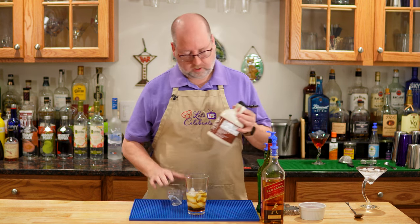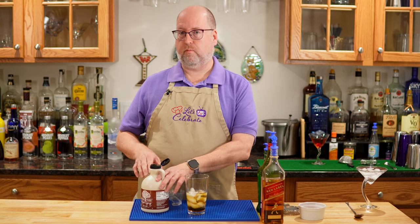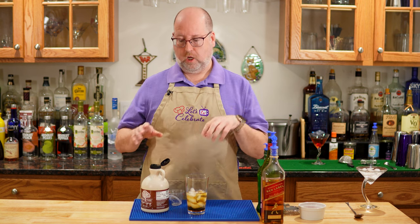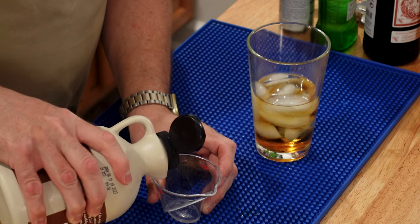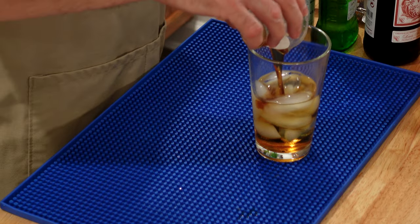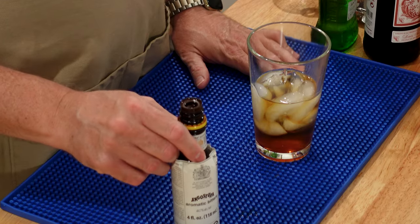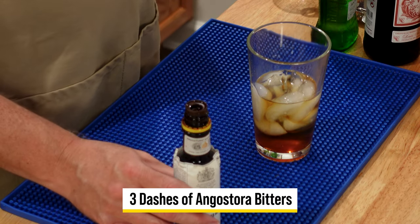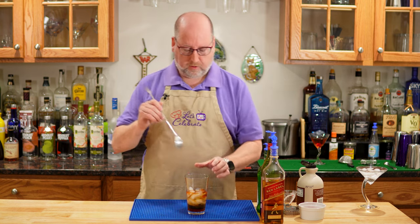Next is the maple syrup. I'm using pure maple syrup — I recommend that's what you use. Don't use the other brands that are pancake syrup; use real maple syrup for this, it makes all the difference. Again, half an ounce or 15 mils. And finally, some bitters — I'm going to do three good shakes this time, a little more than what we put in the classic Rob Roy, because that maple syrup is kind of sweet. Now we're going to give this a good stir.